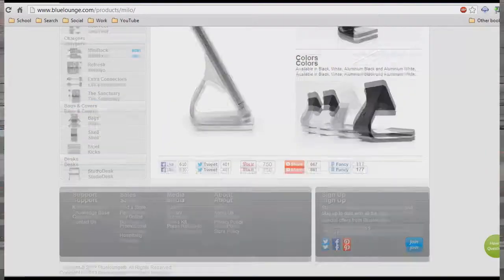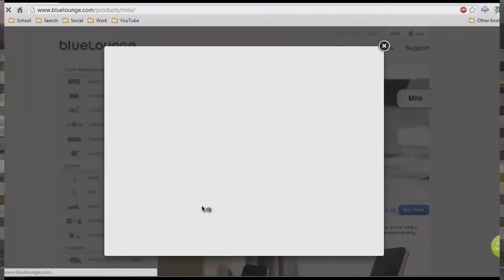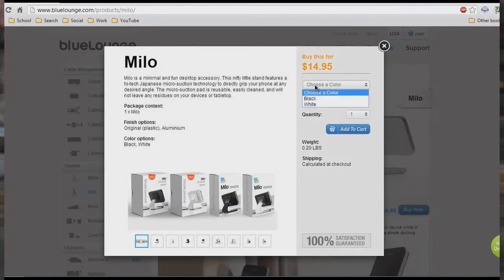I happened to pick up the white solid aluminum edition, which is $29.95, but I believe that the plastic one is cheaper for $14.95. So if you guys want to pick up one of those, it comes in white and black.